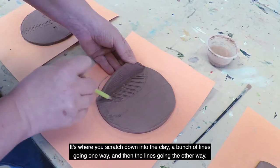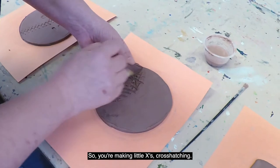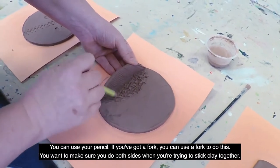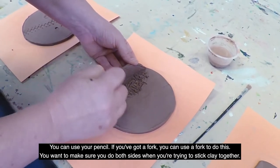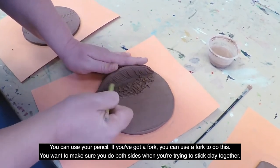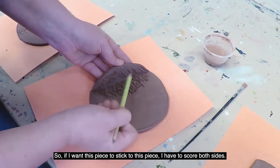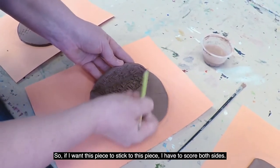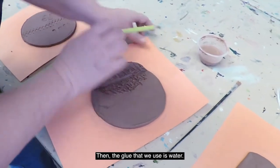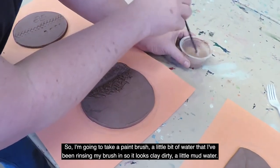Now we're going to do a technique called scoring. It's where you scratch down into the clay with lines going one way and then lines going the other way, making little X's — that's called cross-hatching. You can use a pencil or a fork to do this. You want to make sure you do both sides when you're trying to stick clay together, so if I want this piece to stick to this piece I have to score both sides.